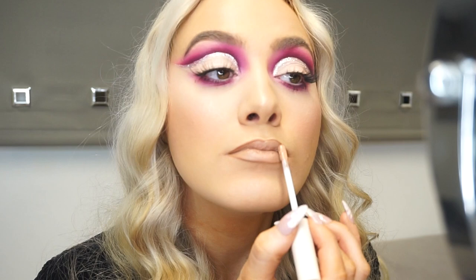I'm going to do my favorite nude lip combo - a nude lip just goes with everything. I'm using my MAC lip liner in the shade Cork and then my Anastasia Beverly Hills liquid lipstick in the shade Sand.